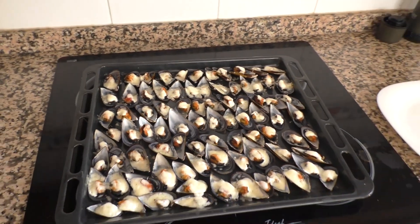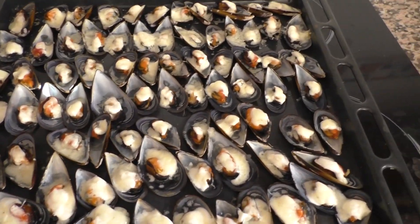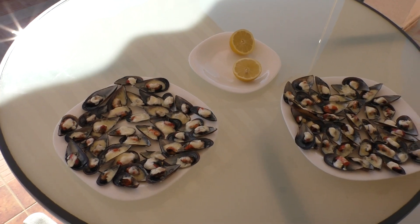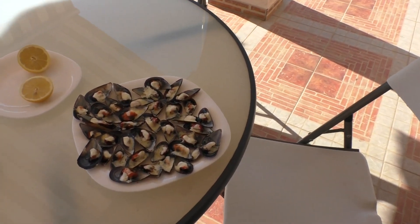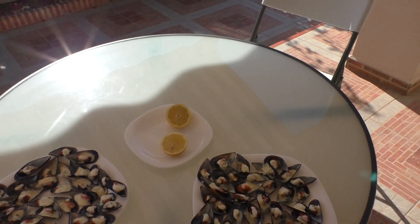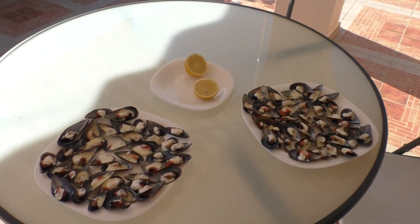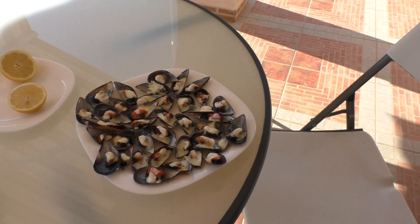Сейчас я их разложу по тарелкам и посмотрим, какое в финале у нас получилось блюдо. Вот такое готовое блюдо — с трудом влезло на тарелки, даже несколько мидий пришлось оставить на потом. Очень рекомендую несколько капель лимончика в каждую мидию — но, опять-таки, исключительно на любителя. Мне нравится с лимончиком.